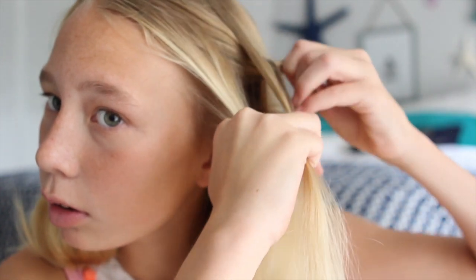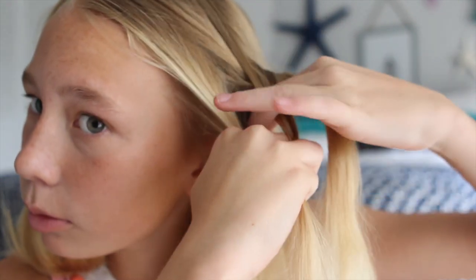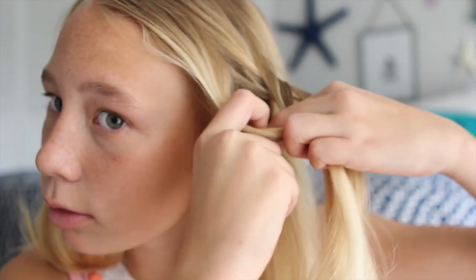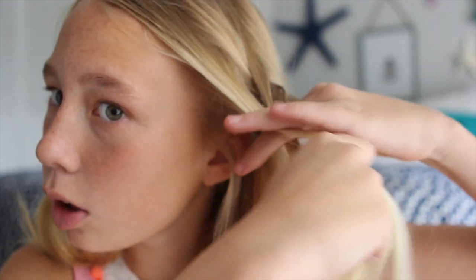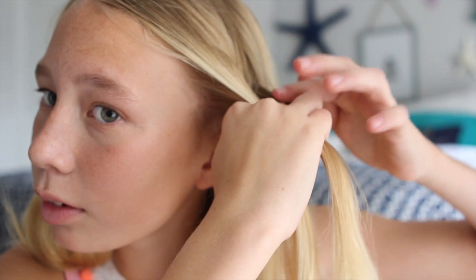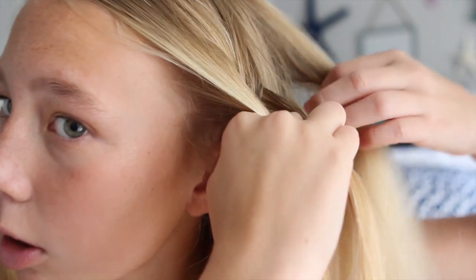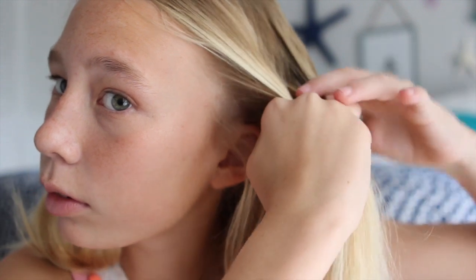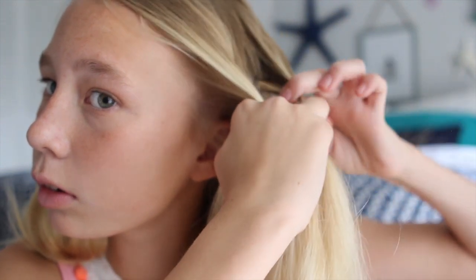You will be taking the piece of hair which is farthest from your face, and remember to put that piece of hair above the piece of hair that is in the middle, because if you put it below it will just not work. Then you're going to do the same thing with the piece of hair that's closest to your face. Now when you take the piece of hair that's farthest from your face, you're going to be adding hair to it — that's how you get the French part in, so it's connected to your head.